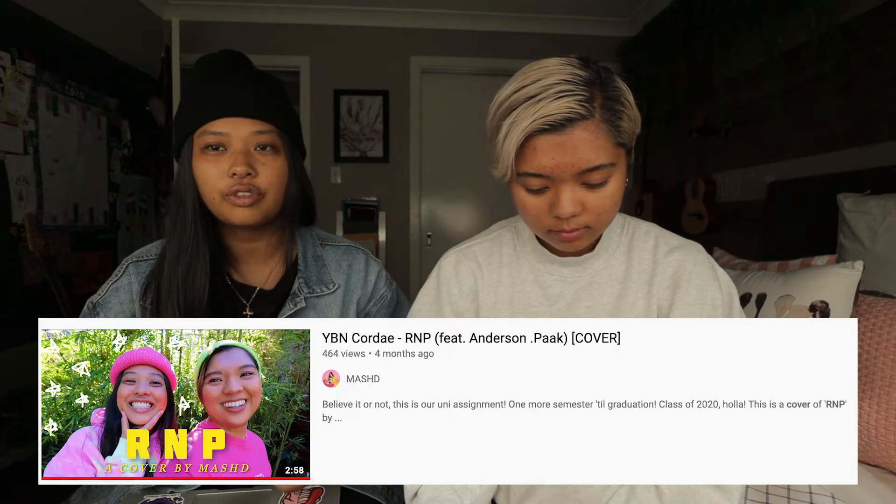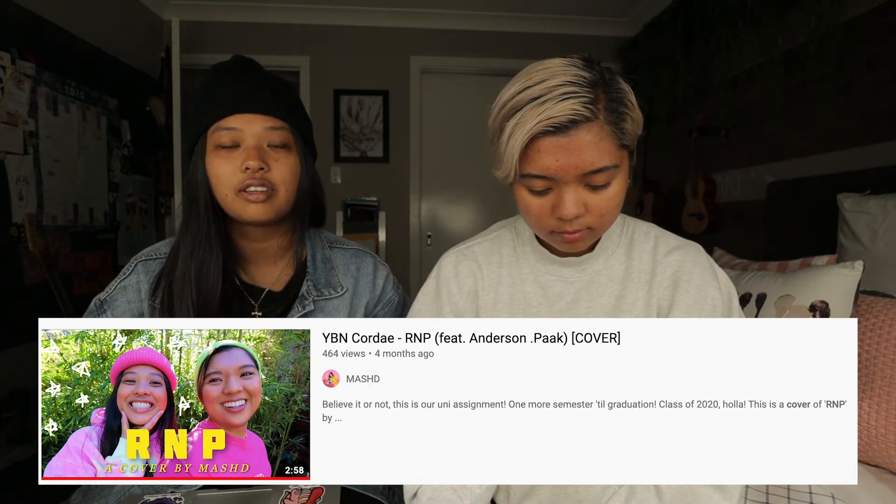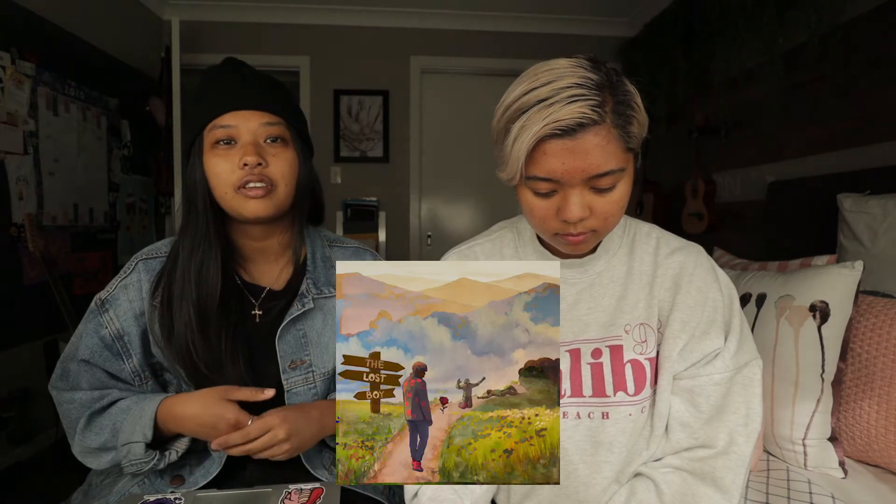Hi, I'm Maddie. I'm Ash. We're gonna talk about our project. The project we wanted to make is something relevant to the young adults community. Maddie and I are particularly passionate about rap and R&B music, so we wanted to do something in that space as well. What we decided to create is a music video and recreate the music to a song called R&P by Cordae with Anderson Paak.